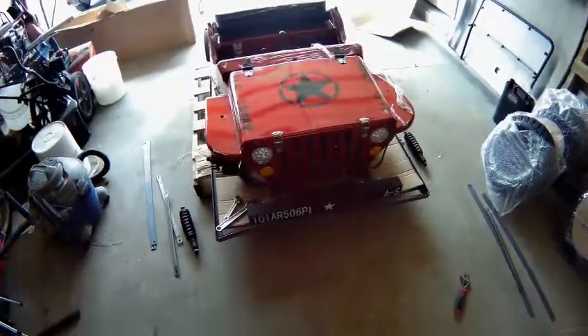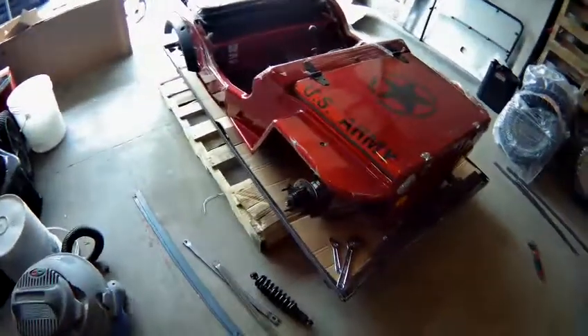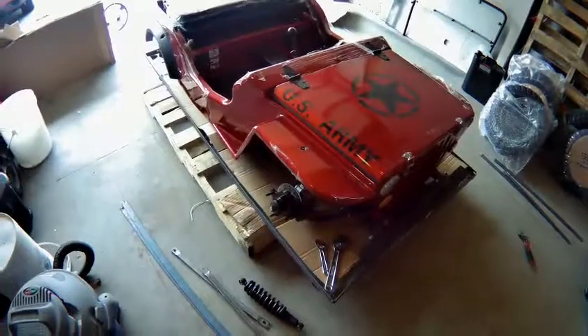That one's still nice and firm. My plan going forward is to unbolt those and I'll place the entire Jeep itself on some jack stands, and I'll remove the pallet from underneath it. Give me ample working space, and then I will continue on from there.